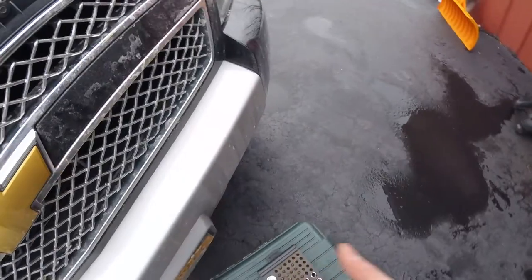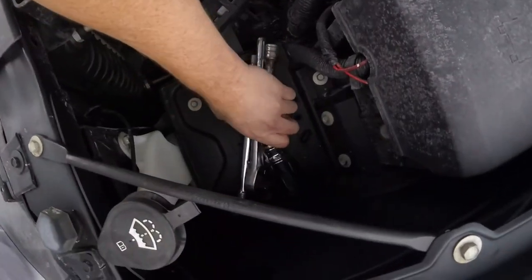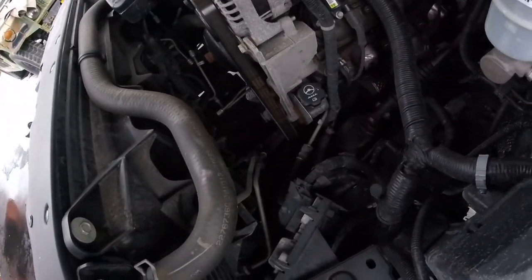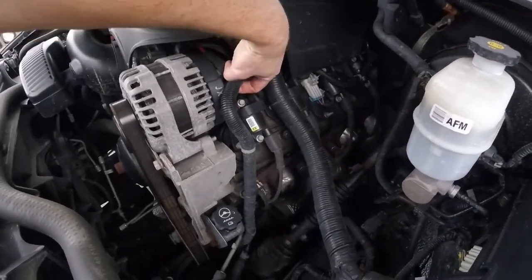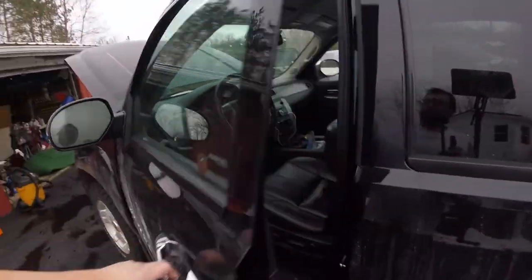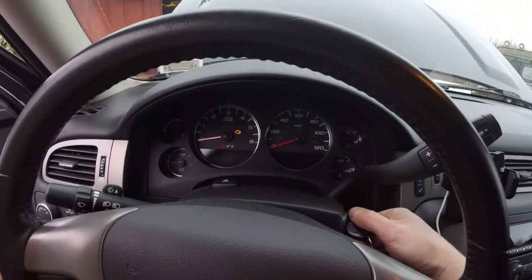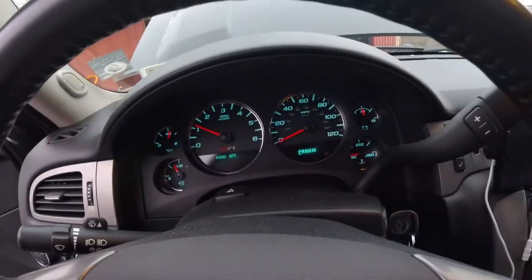Grab all my tools and get everything out of the engine bay before I try starting this thing. I can see where it was rubbing — all right, that's where it wants to be. And what do you know — we got oil pressure! Excellent, check engine light is off. Perfect.